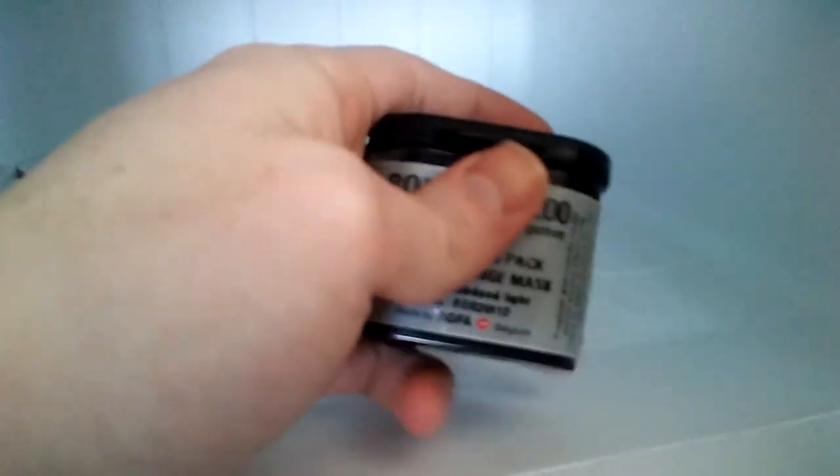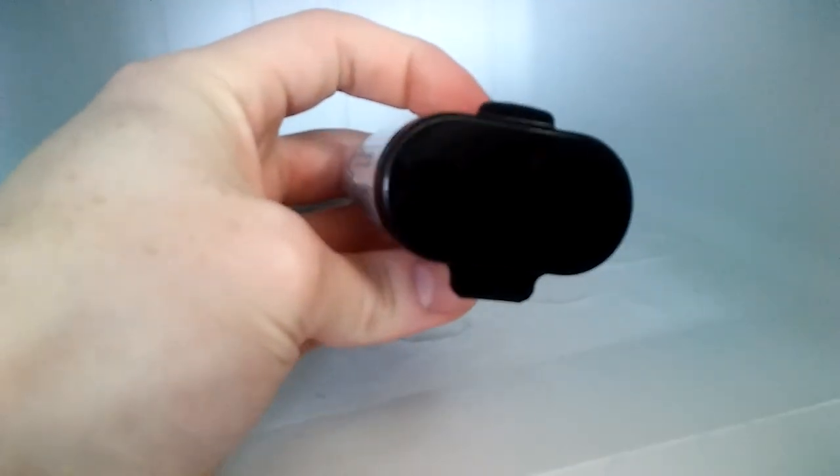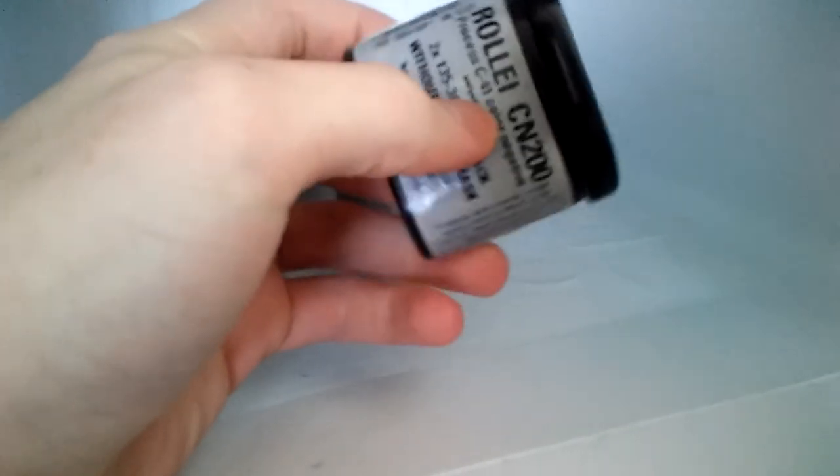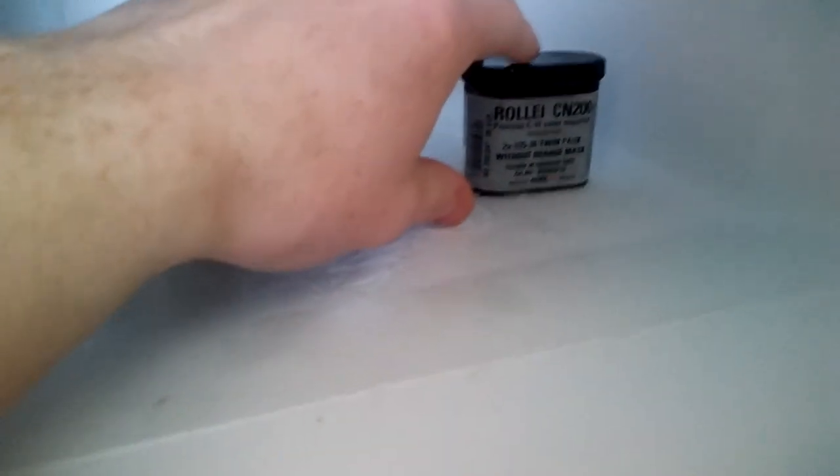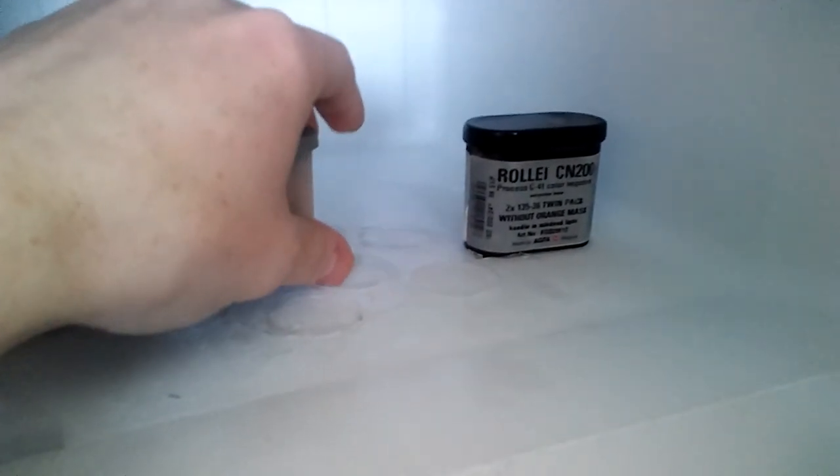There are two rolls in here. Another kind of interesting quirk about this is — what other film comes in a two-roll pack? It's kind of an interesting shape of this container. And I'm really excited to see what comes out of that Rollei.